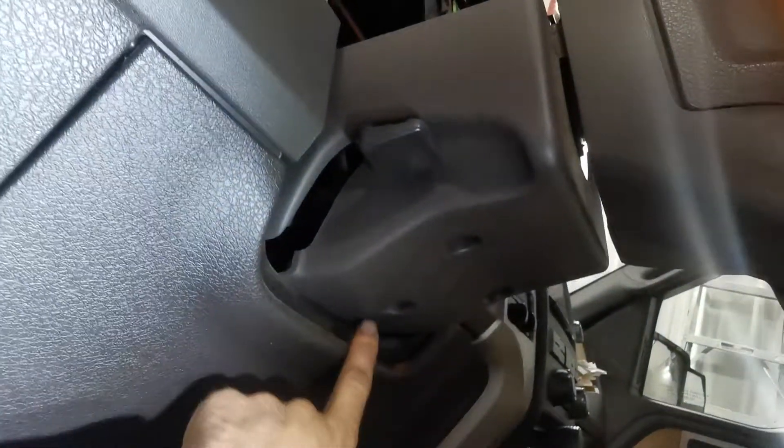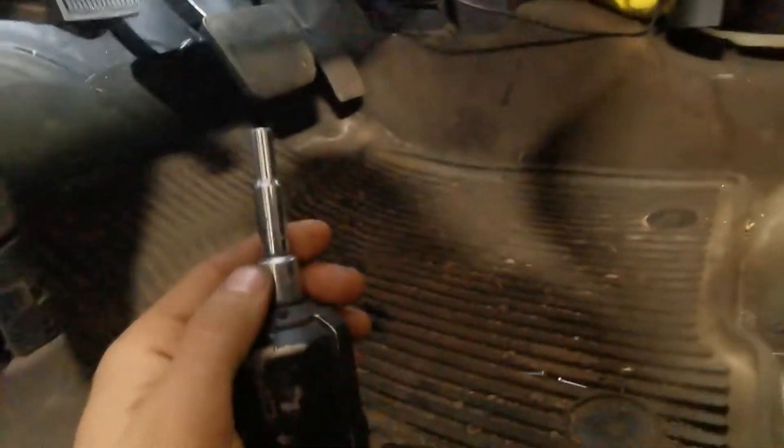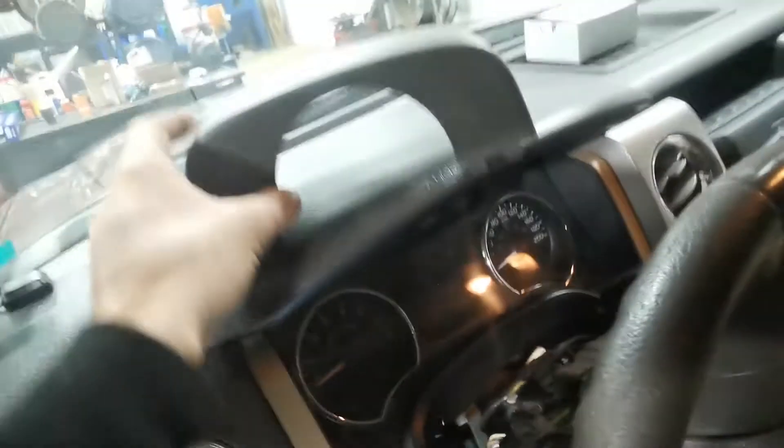What you got to do is you got three screws — they are T30 screws. We're going to take those out and set them down on the floor. Then right here there's a cover that goes on the top, which is there, and we're going to pop that up and off.